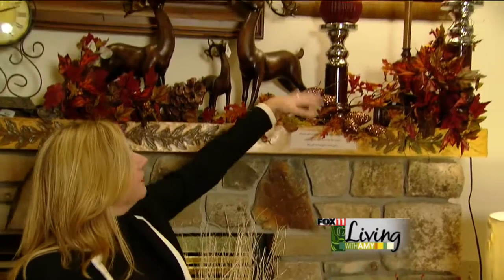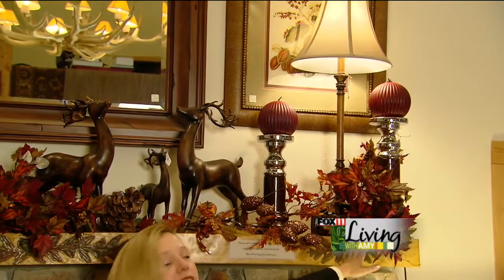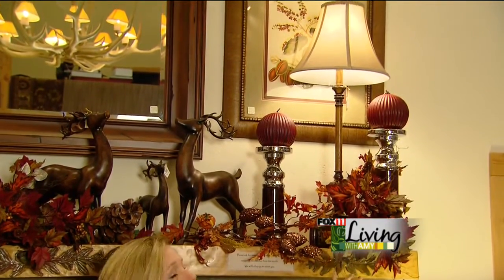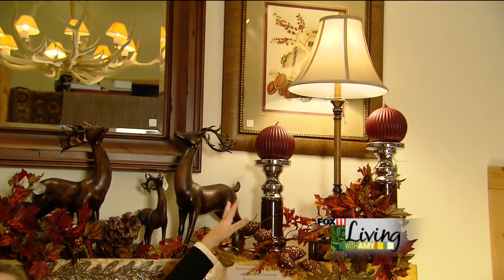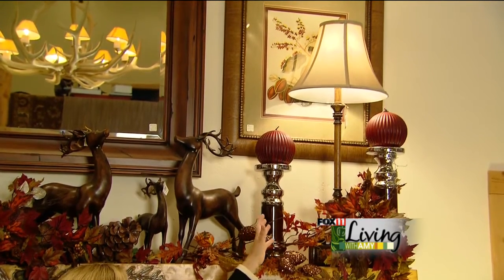Then we added a buffet lamp. Our lamp was not quite as tall as we wanted it to be, so we put a book underneath the lamp, and that's one of our favorite tricks. If you're going to use books at home, just take the jacket cover off and find one that has a pretty colored spine that coordinates with the colors you're working with.